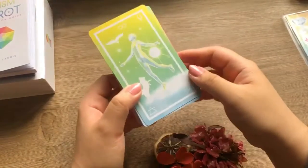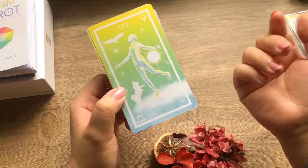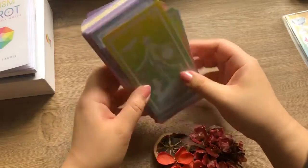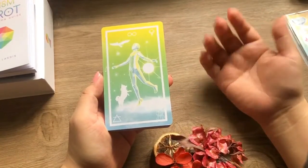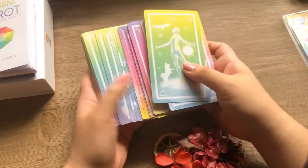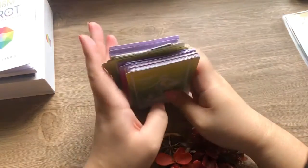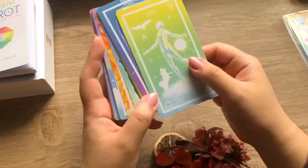I think the one con is that most cards don't have the title written on them. So for people who are starting out, you do need to familiarize yourself with the Rider-Waite deck and know the major and minor arcana. But really, when you're reading cards, what really matters is what message is in that card. So for experienced readers it's not much of a problem, but if you're starting out, you might want to familiarize yourself with the names first.